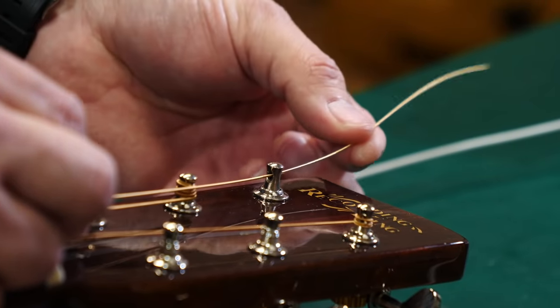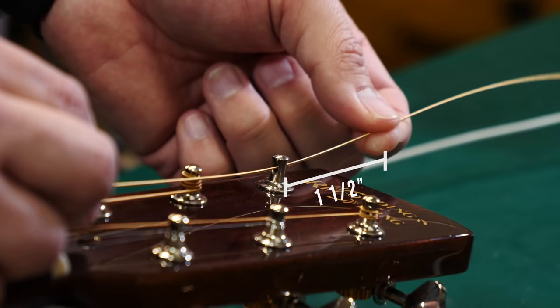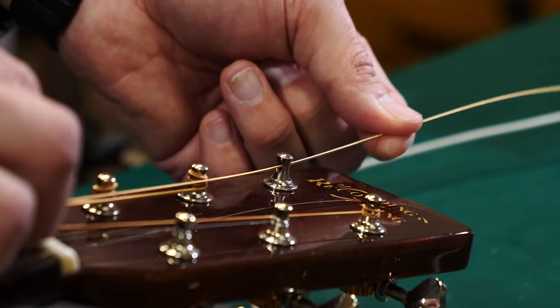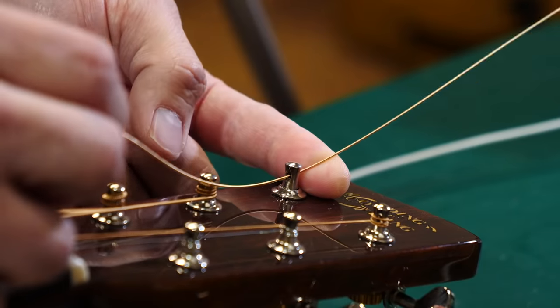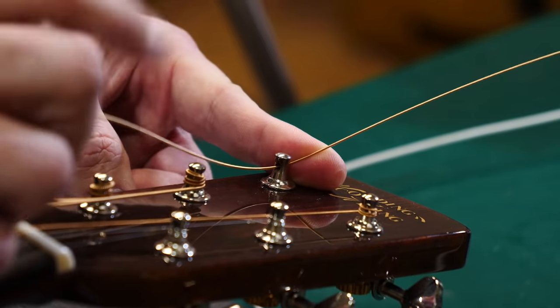Mark about an inch and a half or so — a couple inches maybe — with your left hand above the tuner post. This is true for all six strings; we do the same thing. Then pull it back to about there — that'll give us about the amount of slack we need.